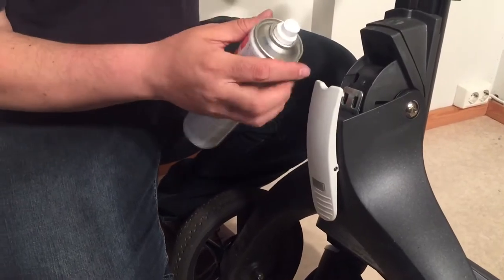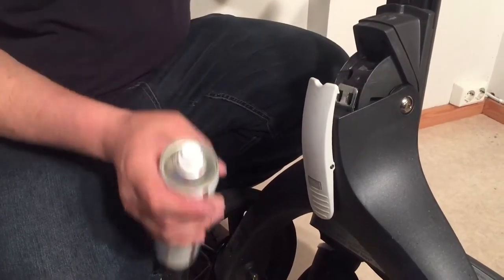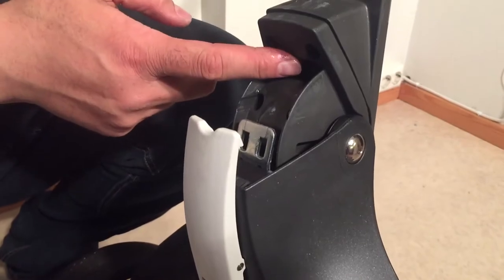In this case it's mostly metal, so again WD-40 or spray grease would work best, and if you spray in here you should hit all of these small moving elements.